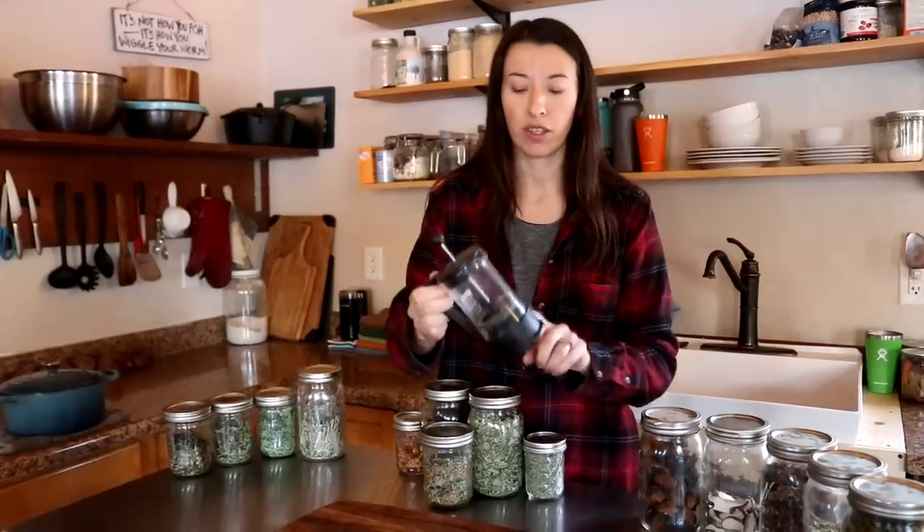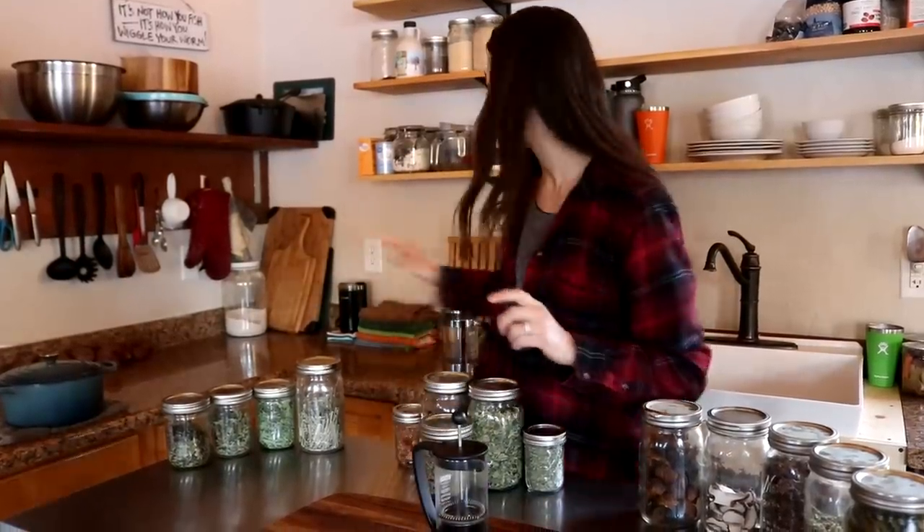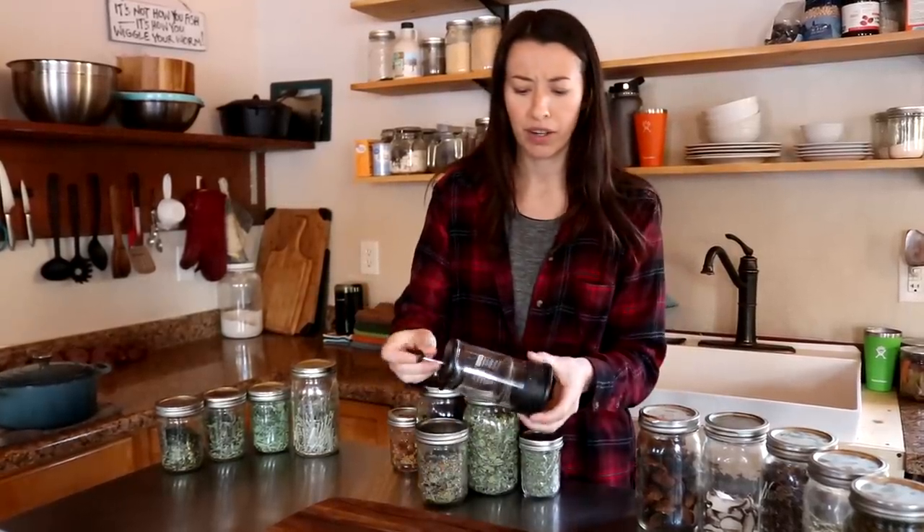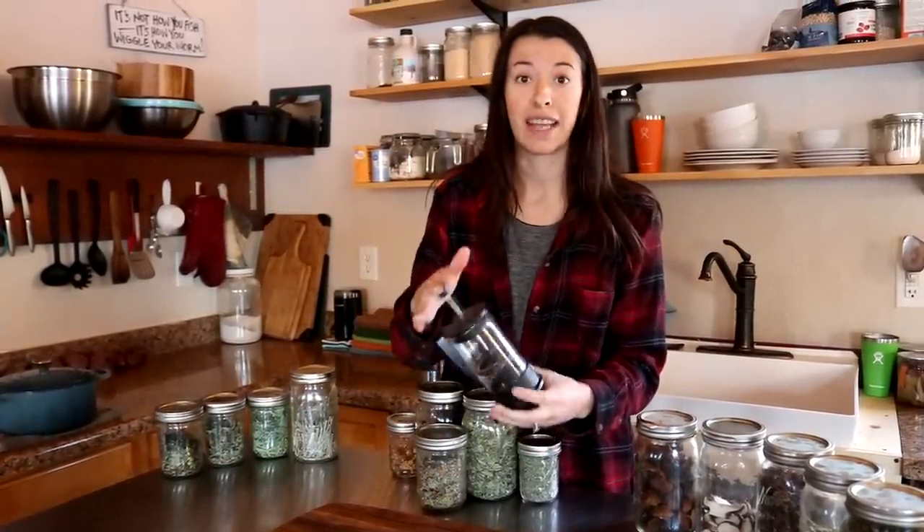One of our favorite ways to make the tea is to use a french press. This is a little mini one we have for this — we have another one for coffee. We have used the little tea balls in the past but they would open up sometimes, and we've just found the french press is better for putting in a good amount and steeping.